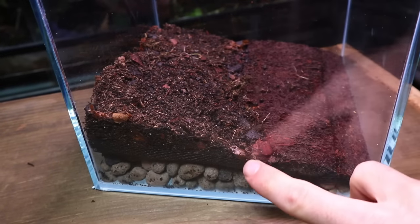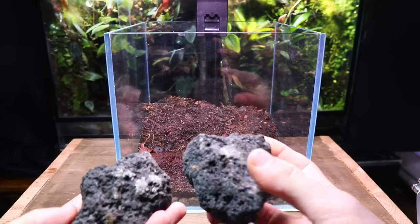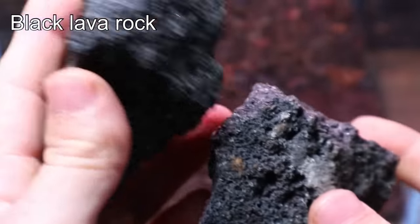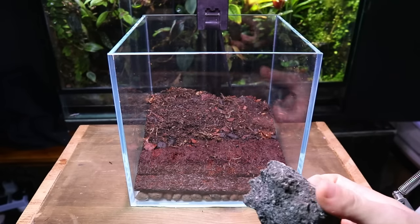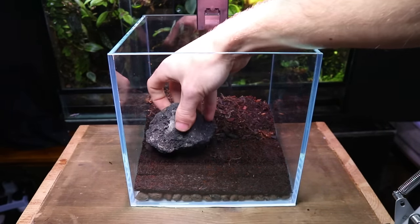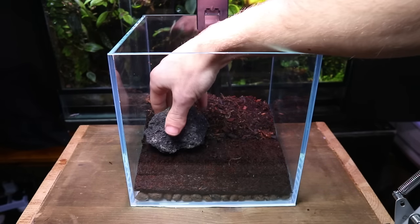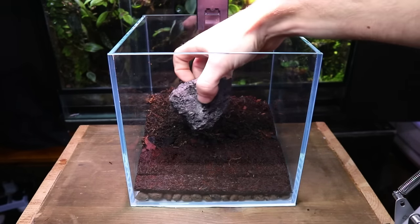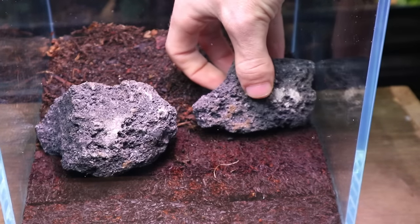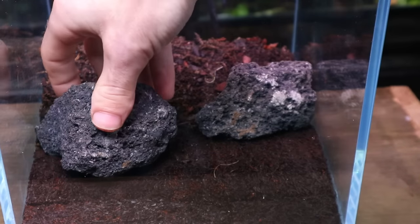So I'm going to put in some hardscape that will act as a barrier. For this I'm using black lava rock. Its detailed textured surface makes it perfect for a terrarium this size. I had already been playing around with the hardscape for a few days prior, so I knew roughly where they were going to go. I left a gap down the middle that would form a path later on in the build.